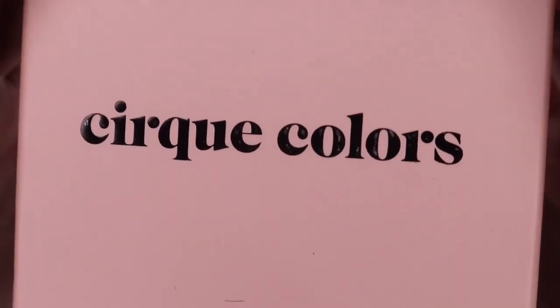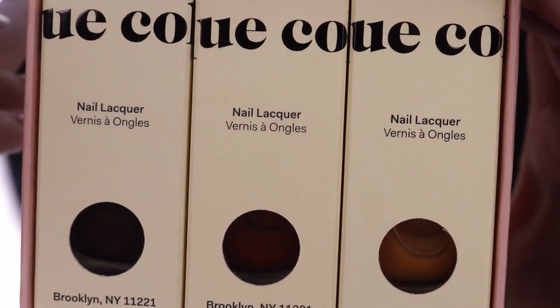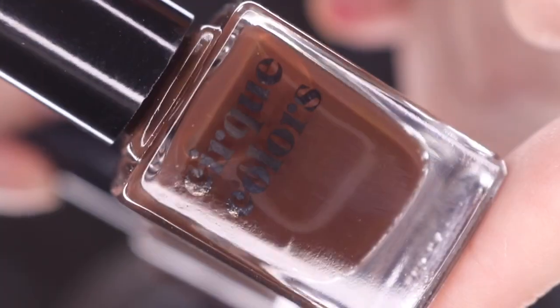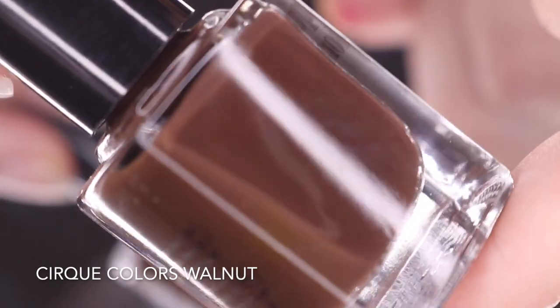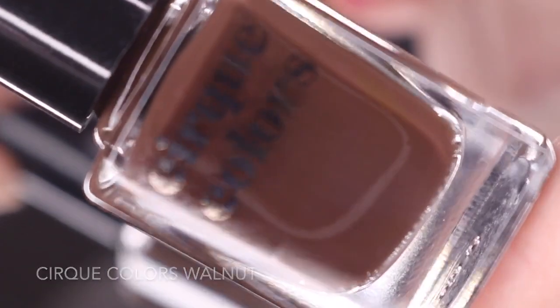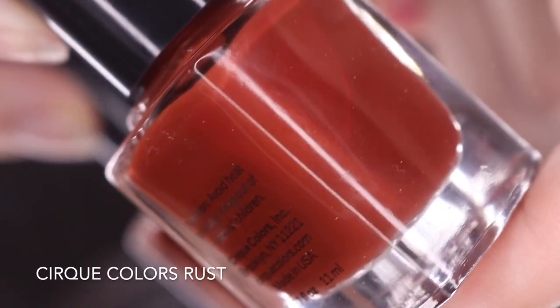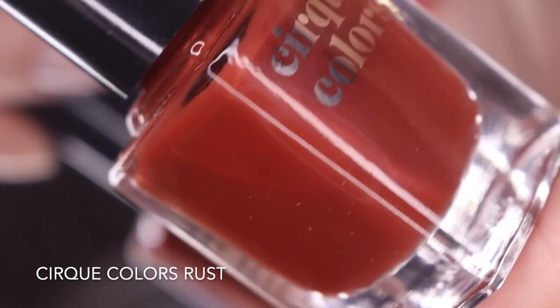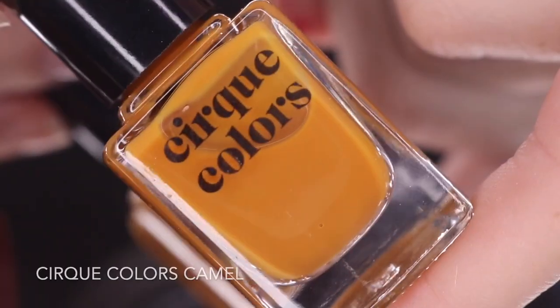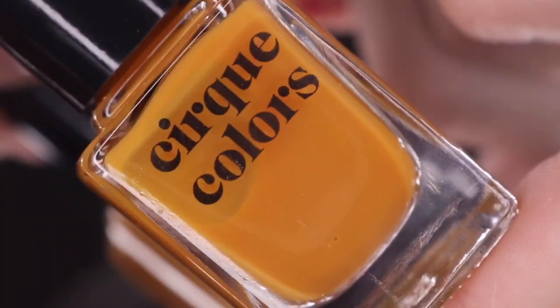When you buy the complete set, you'll get it packaged in a really cute gift box — very giftable. You'll get all three shades: rust, camel, and walnut. They are a set of three brown-toned jellies. There's a quick look at walnut in the bottle, then rust, which has a little bit more of a red tone, and finally camel, which is the lightest shade of this trio and definitely where the magic comes in.